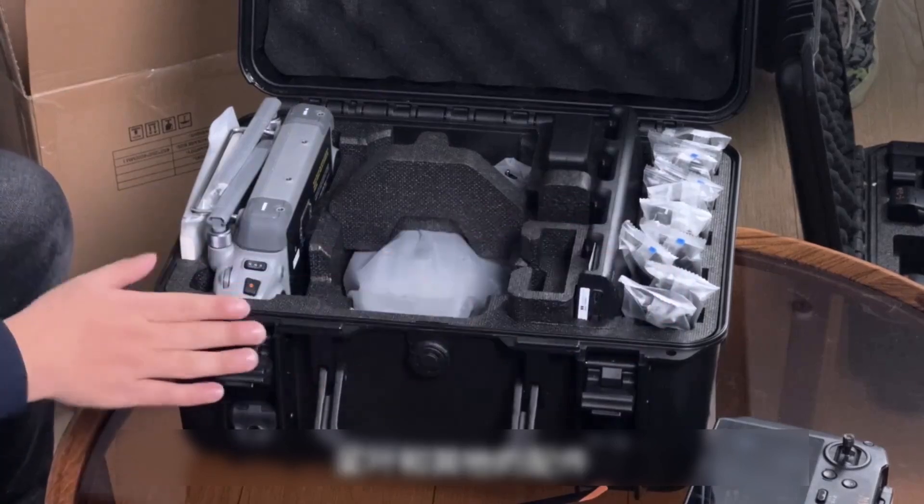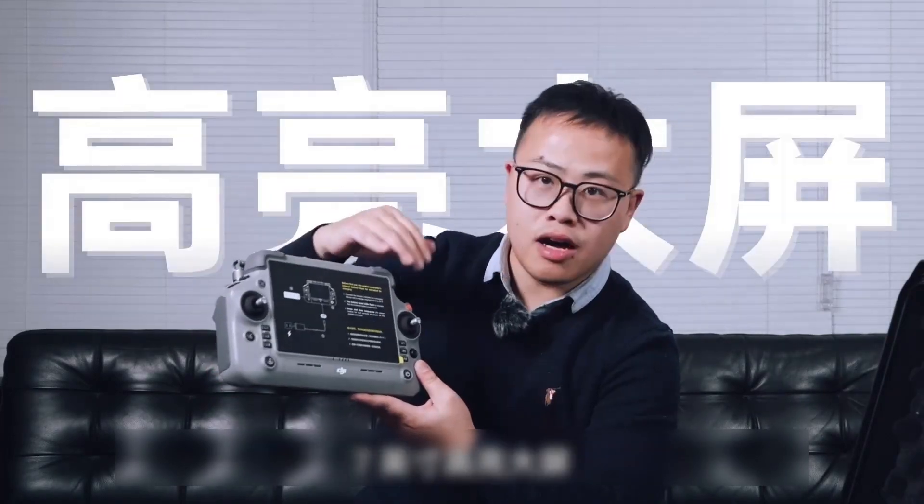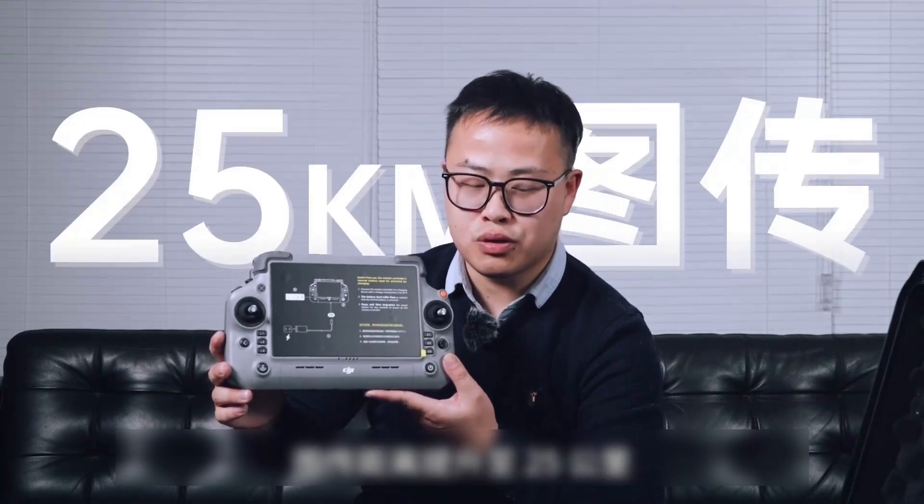Pages and other accessories first. Let's take a look at the remote control — the newly upgraded RC Plus second generation, with a 10-inch high brightness screen. The O4 image transmission distance has increased to 25 kilometers. Let's take a look at the previous generation M3 series remote control — this new one is quite a bit larger in size.